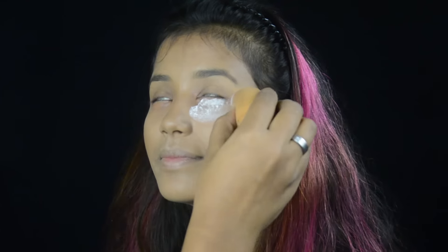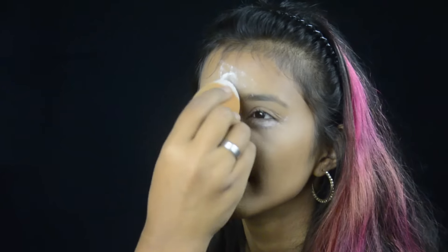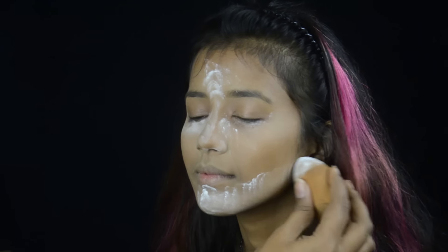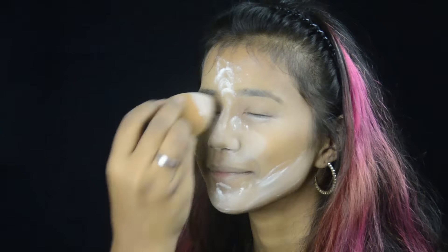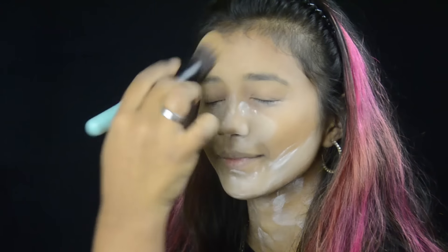Now to bake her face I'm taking RCMA no-color translucent powder, and then dusting the excess off with a brush.